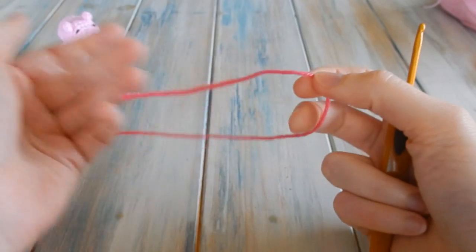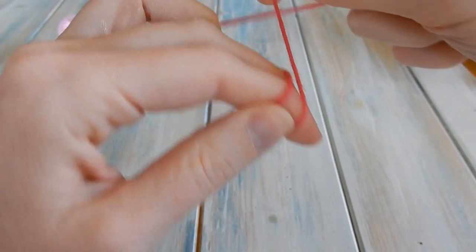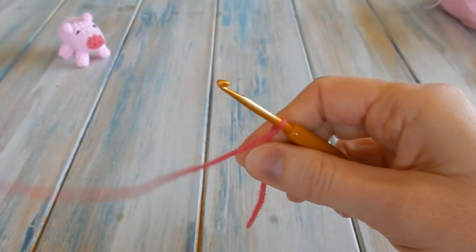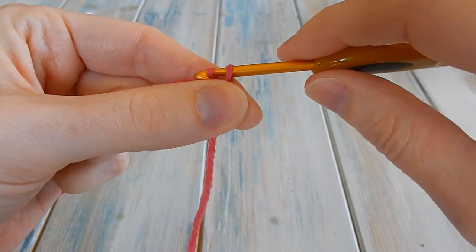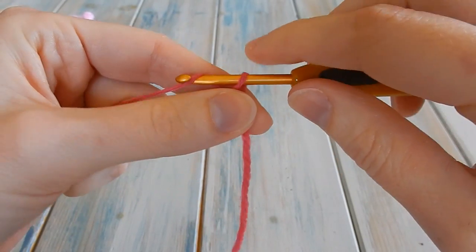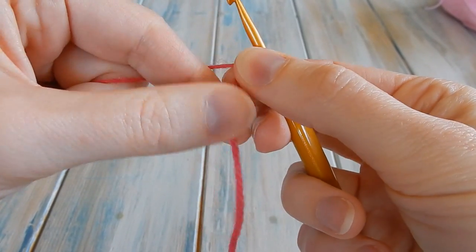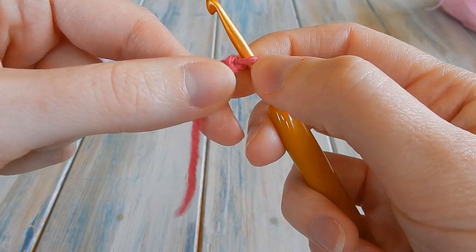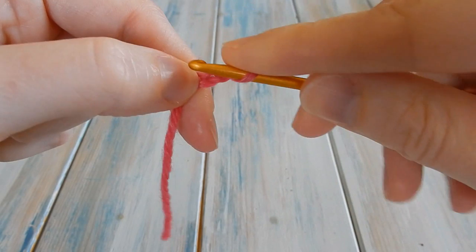The first thing we're going to do is take our little snout colour — but you can go straight into the pig pink colour if you want. We're going to chain three first: do a little slipknot, then chain one, two, and three. Then in the second chain from hook — we don't count the loop on our hook, so there's our first chain and there's our second one, basically the one in the middle — we're going to put our hook in there.